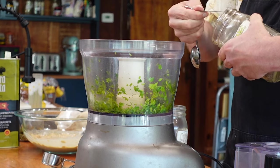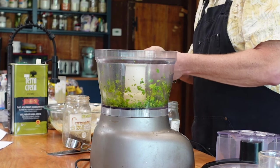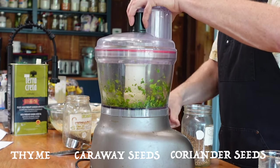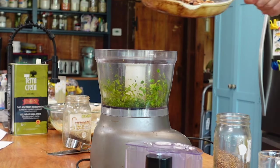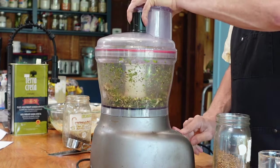While the nuts are roasting, it is time to add the spices to the herb mixture in the food processor. Begin with one-eighth teaspoon thyme, then one-eighth teaspoon caraway seeds, a quarter teaspoon coriander seeds, and process all of these together. Next, process the roasted nuts for around 10 seconds until chopped, but not over-chopped, so there is still a good crunch.